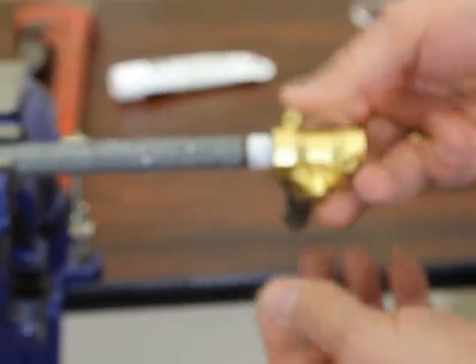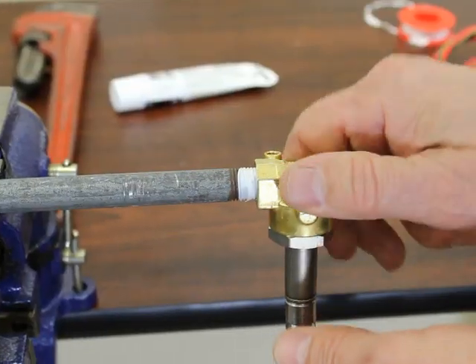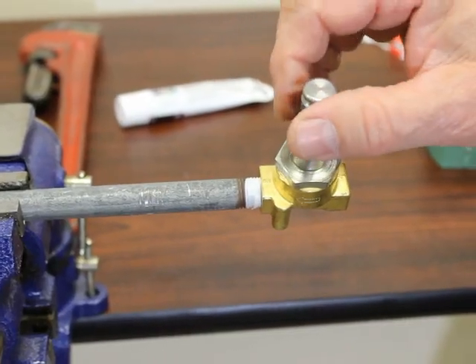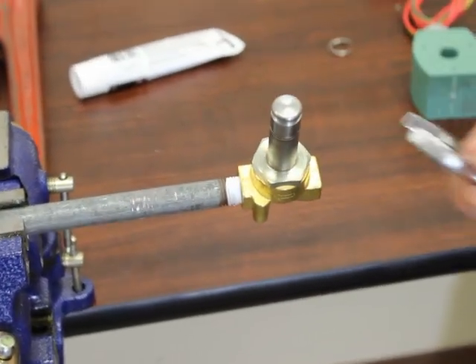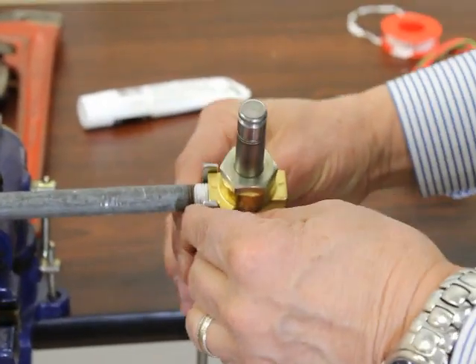To begin the installation, pretend the flow is going that way — this is going to be the outlet side. You're going to start this by hand, and once it begins to tighten down, you're going to use a wrench on it. Do not use the valve body as your lever to turn it. If you warp it, it will cause the valve to be inoperable.